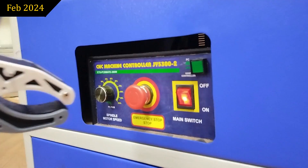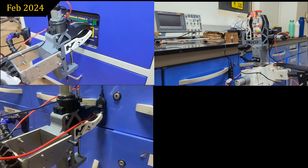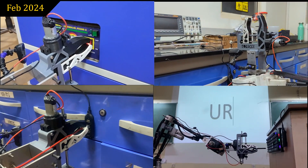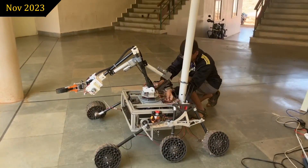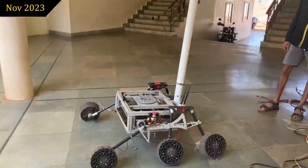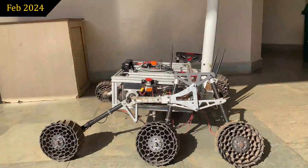With the new arm setup, the rover can perform tasks like flipping switches, pushing buttons, screwing bolts, inserting a USB stick, and opening drawers with ease. The rover can seamlessly switch from arm-based tasks to an autonomous task in less than 2 minutes. This year the autonomous subsystem has focused on accurate localization, mapping, and path planning.